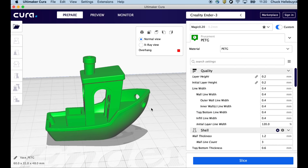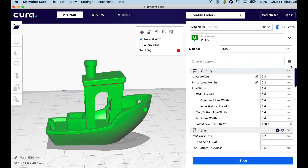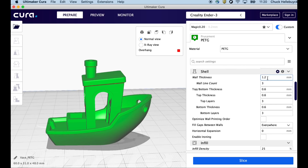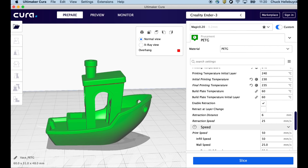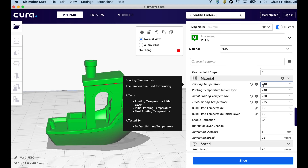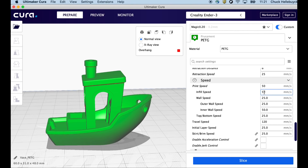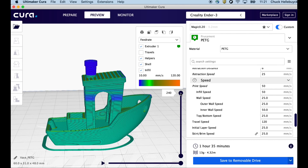Let's start with the Benchy — a print that everyone understands and most people have printed on their 3D printer. I'm going to use Cura 4.0 with my Magic 0.2 profile, the same one I used in previous videos with PLA. It's got a 0.2mm layer height, three walls or 1.2mm thickness, 25% infill. The only thing I changed for PETG is the temperature — I'm using 240°C to print, versus normally 205–215°C for PLA. Bed temperature stays the same at 60°C, speed is 50mm/s. Sliced, it estimates an hour and 35 minutes, but realistically it'll take about two hours on the Ender 3.